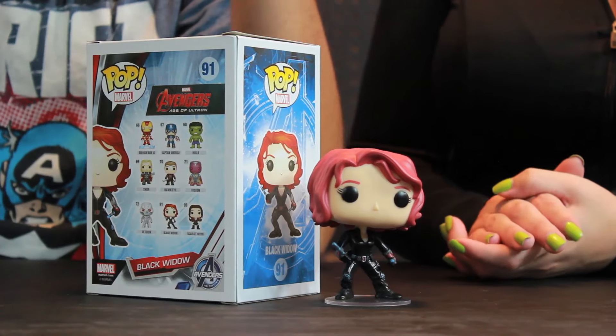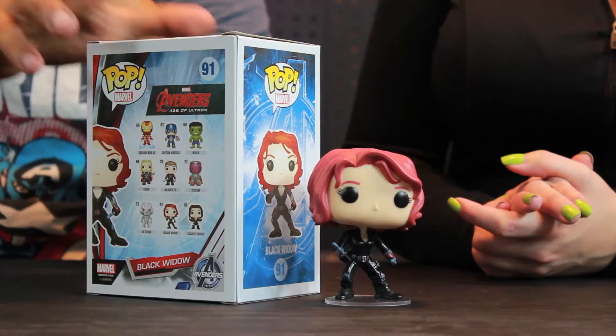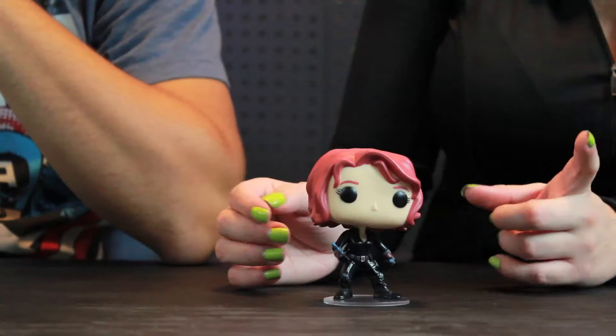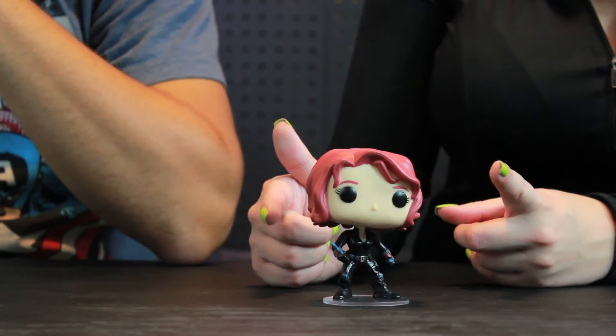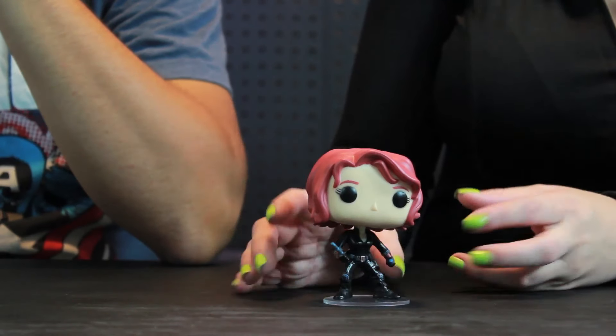Alright, let's take a closer look at the Black Widow. Now, she was not released before the movie like the other Pops, but we're glad she's here now. My favorite thing about this Pop is the fact that she actually resembles the Black Widow character — Scarlett Johansson — far better than the other Black Widow Pop that we own, which I believe is from the Captain America Winter Soldier movie. That Pop is kind of odd looking and this one, she's a lot more attractive, a lot cuter.